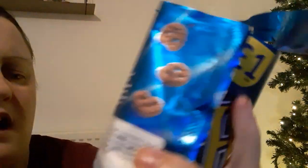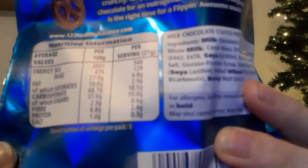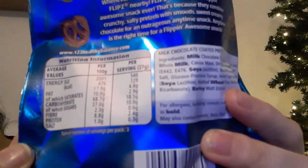It's suitable for vegetarians. And it says it's 80 grams. This is your engravement there — don't know if you can see — but yeah, they're definitely nice things.